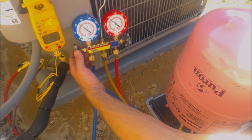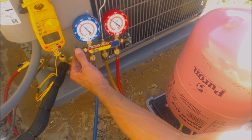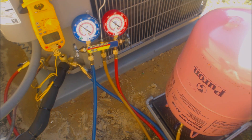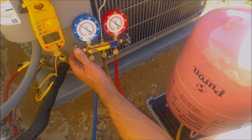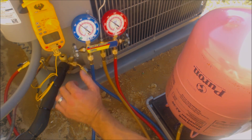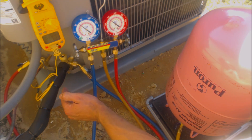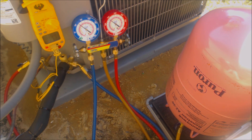I'm going to add a little bit more. This is a changeout, but if you did a new installation you could actually measure the line set you have left, and that would tell you exactly how much refrigerant to weigh in. Knowing how much you cut off a 50-foot roll tells you how much you used, and you can weigh in the correct amount per foot of liquid and vapor line set.